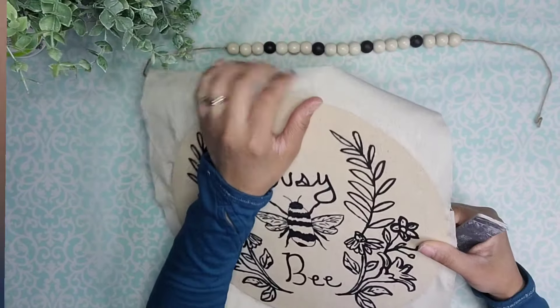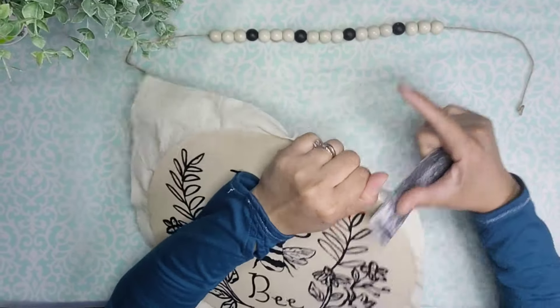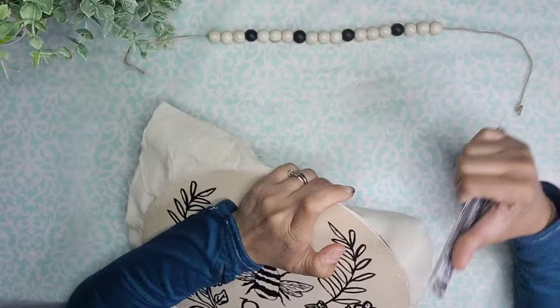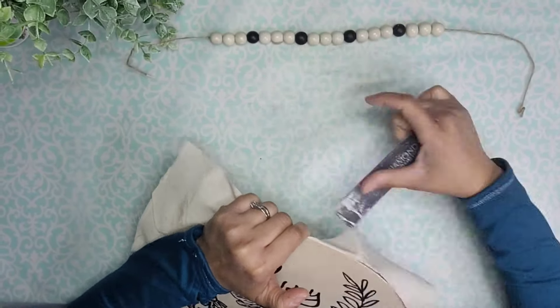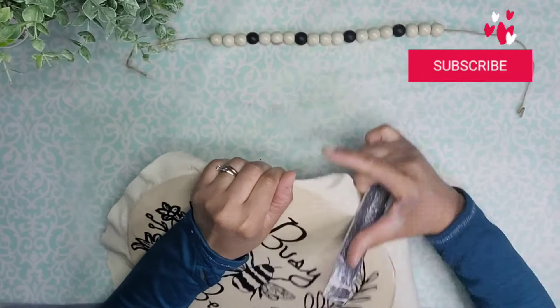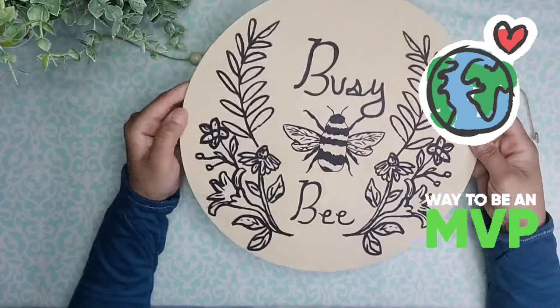Now that this is nice and dry, I'm going to take my emery board and, just as you would use sandpaper, sand off the excess fabric from the edges of the wood round. Friend, if you're enjoying this video so far, please don't forget to leave me a big thumbs up, and I would love to have a happy and healthy relationship with you, so please go ahead and subscribe — it is free and it means the world to me.